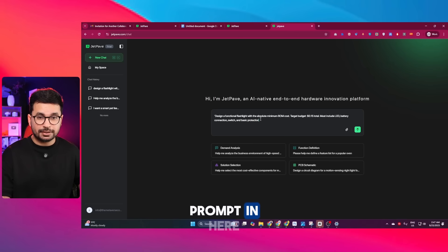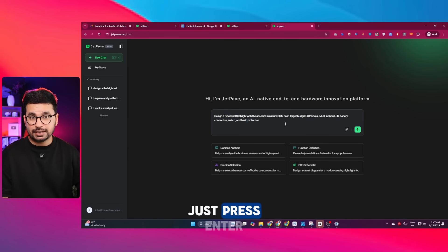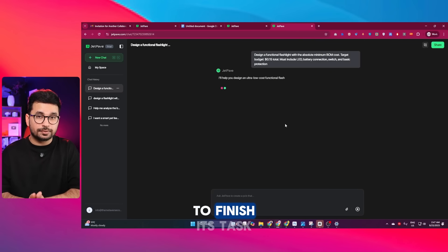Once you're signed up, just give your prompt in here. I'm entering the prompt I just showed you and pressing Enter. It is going to take 1 to 2 hours to finish its task.